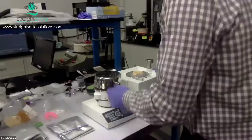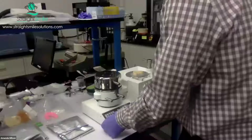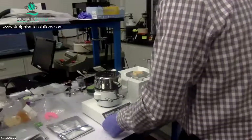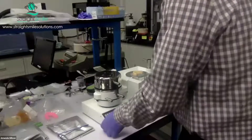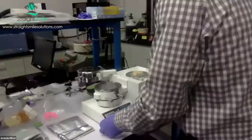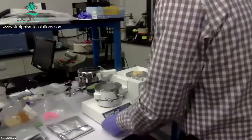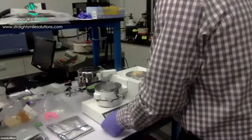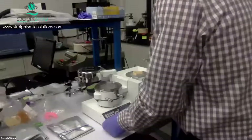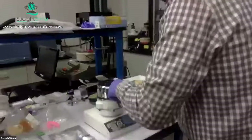Live webinars, everybody! This is actually the first time I've thermoformed with this machine, so bear with us. We're going to grab an extra helper to get this going. While we're doing that, I'm going to go ahead and answer some questions because we have so many of them.